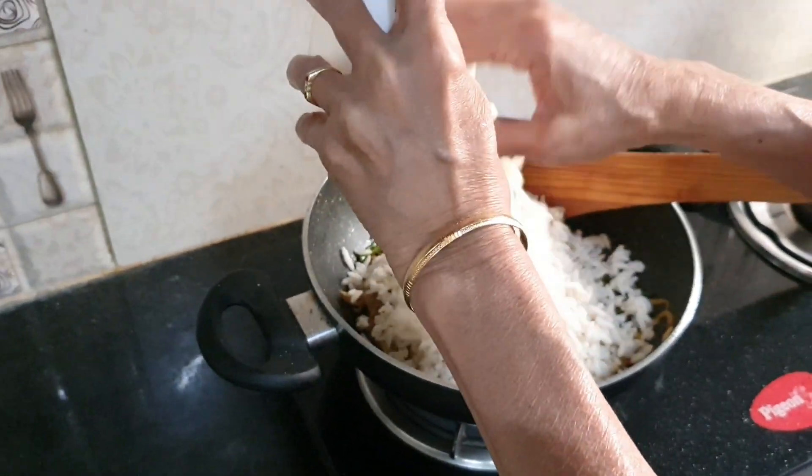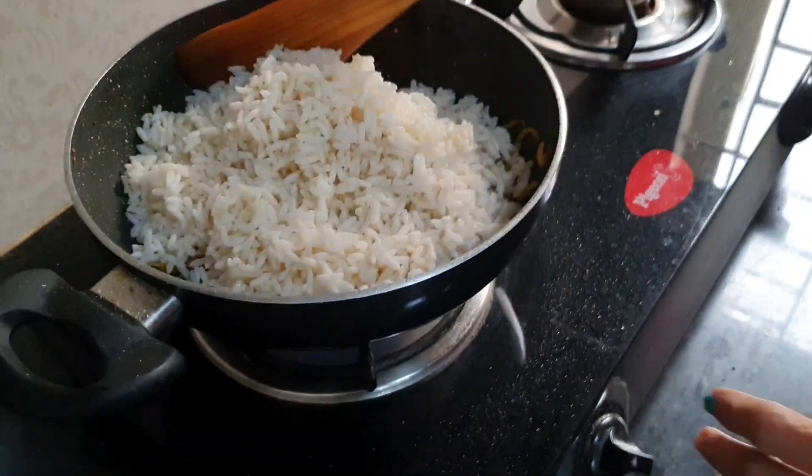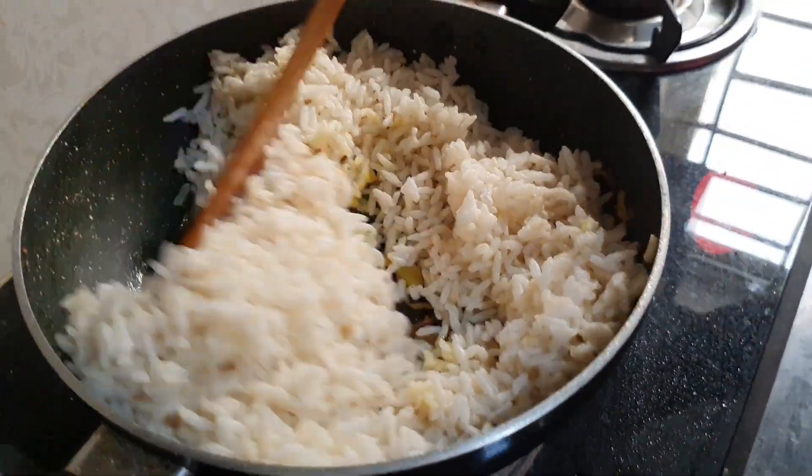Now it's time to add the burugulu — we call it that in Telugu. Stir it and mix well.